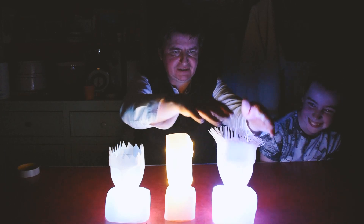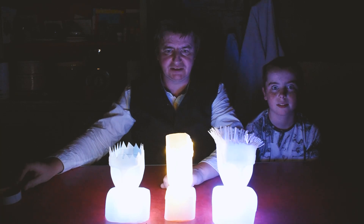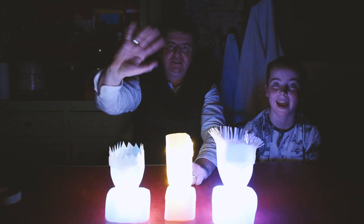And you can see the different effects — how the hair works and how the spiky hair works. Okay everybody, thanks so much for joining us with that. We're going to do another one next week, so we'll speak to you then. See everybody!